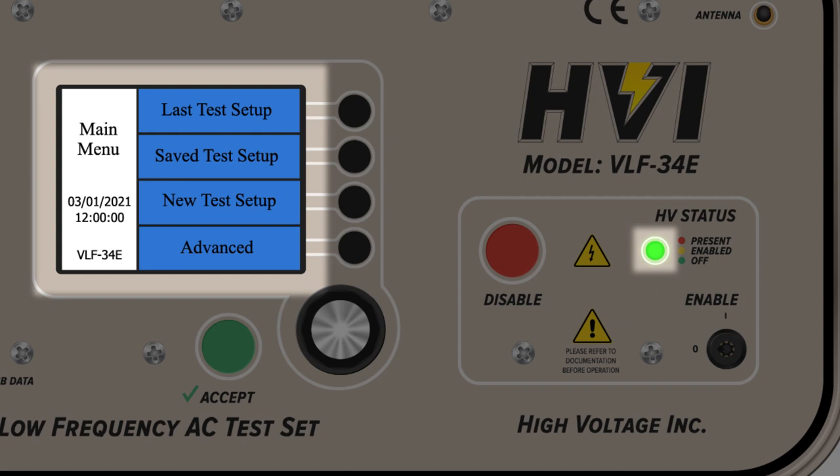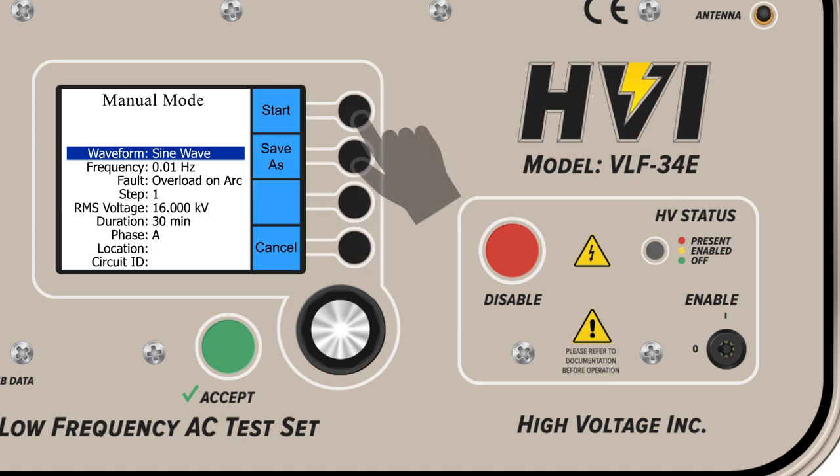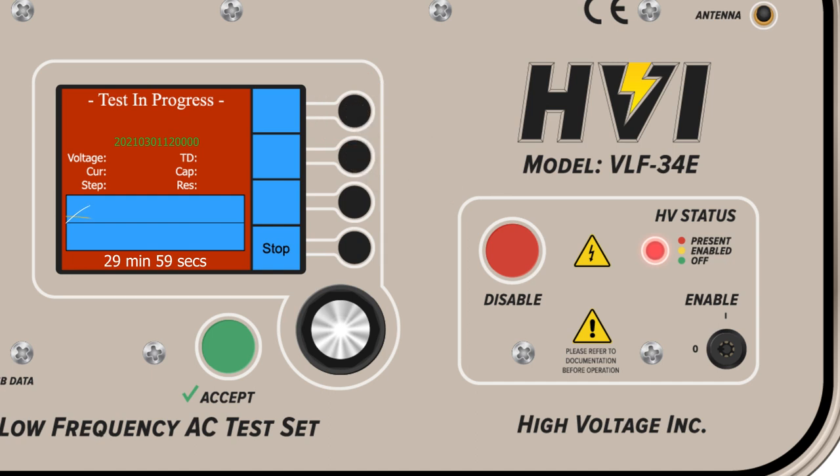The high voltage status light continually indicates to operators the current status of high voltage circuitry and capabilities within the device. Green for off indicates the device is on, menus operable, but no high voltage circuitry has been enabled, or that the voltage on the device under test, or DUT, is less than 200 volts. When the yellow, or enabled, light illuminates, it means that high voltage will be soon generated. A red light indicates high voltage is present.